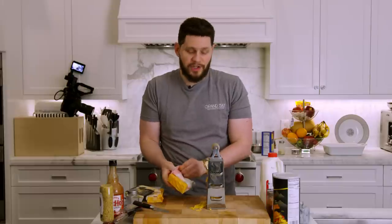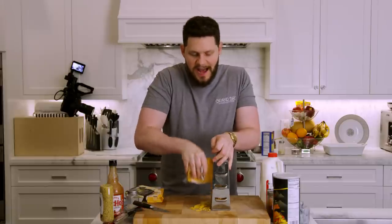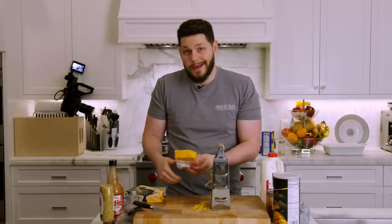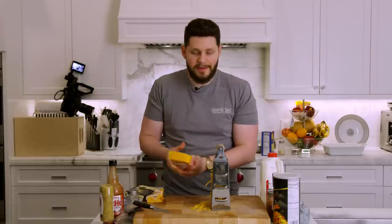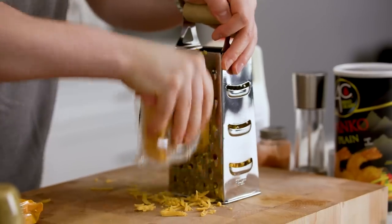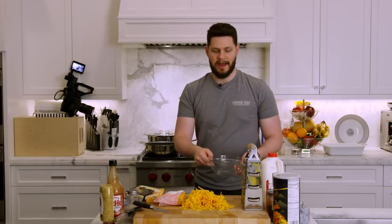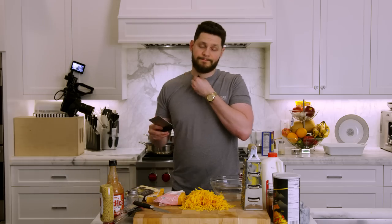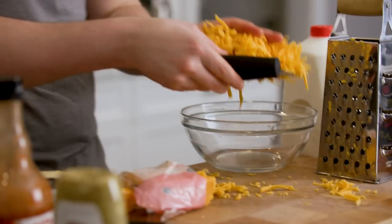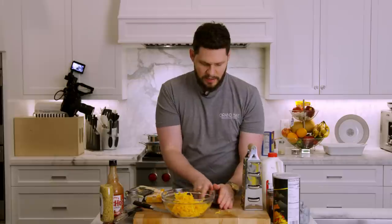We can also talk about the cavatappi noodles — why do I choose that noodle? Cavatappi is a nice corkscrew-shaped noodle and it's hollow as well, so it allows a lot of cheese and sauce to get all over. That's my choice, but you can technically do elbow macaroni. So we're going for two and a half cups of this extra sharp cheddar. PSA: get yourself a bench scraper. If you're doing anything in the kitchen, you don't dull your knives out and it makes your life a whole lot easier.